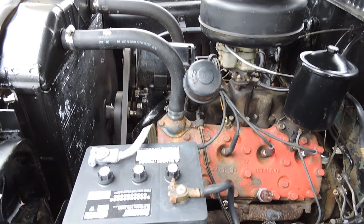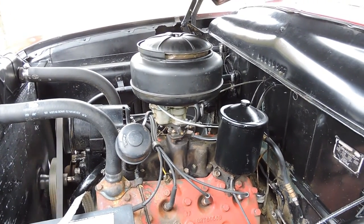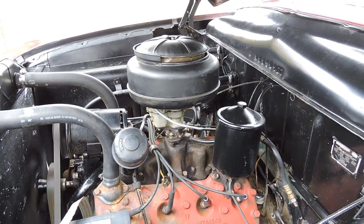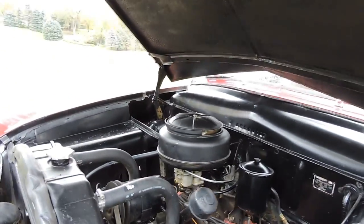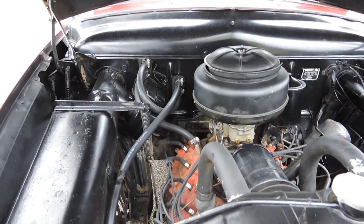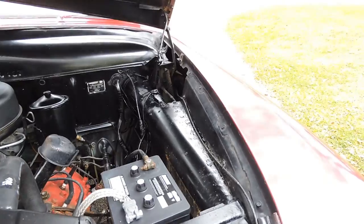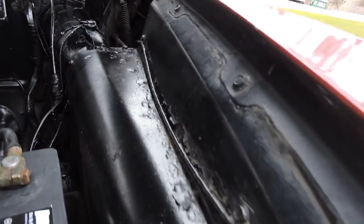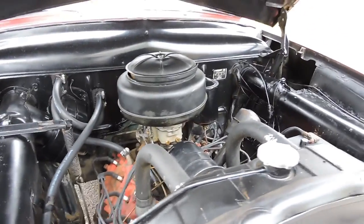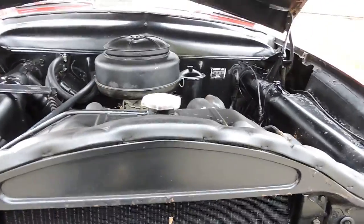Looks like it's still got the 6-volt battery and 6-volt system. The previous owner went through this car and put tires, new exhaust, new plug wires — basically anything it needed, including a carburetor, to make it an excellent driver. The engine runs fantastic. Underneath the hood is all solid. The inner fenders all look good and solid. We didn't spend any time detailing under the hood — we just decided to take pictures of it just the way it was.